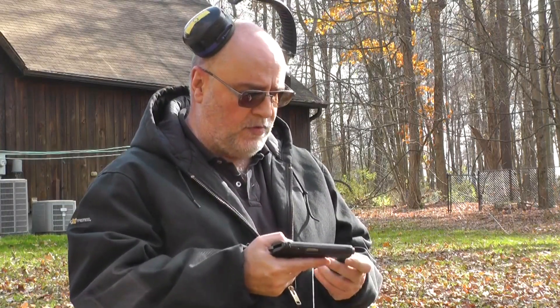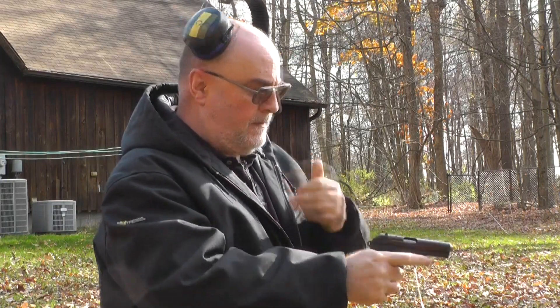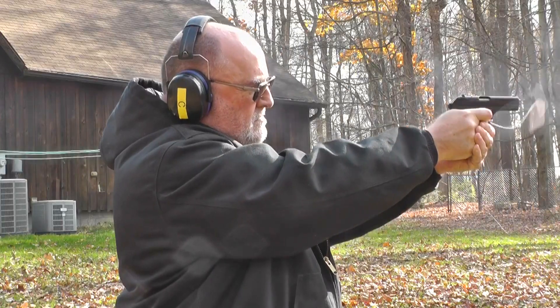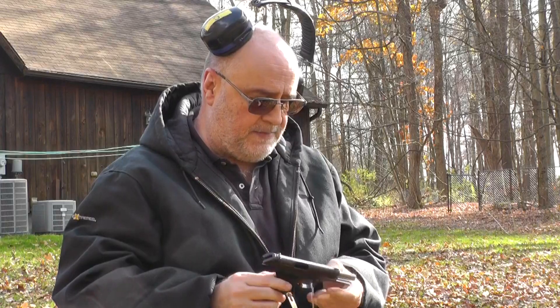Back on the range, this time with the Czech model 27. This is the late war one, the FNH marked one, which for years I thought was FN — and it turns out that's just the designation for the factory. Give it a whirl. These pistols are so tiny. Not bad for 20 yards with the .32 and a tiny little barrel. I want to thank you for coming to watch another episode of I Have This Gun on the Wall. I hope you enjoyed seeing a piece of history being shot.